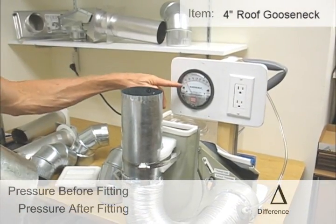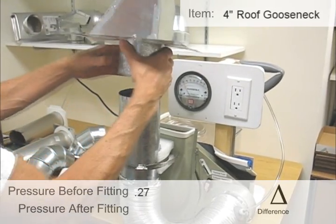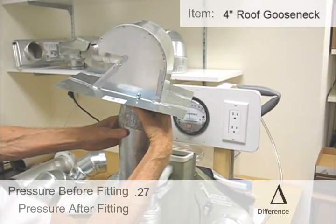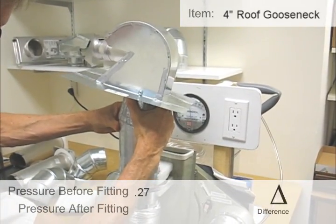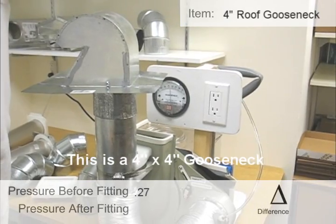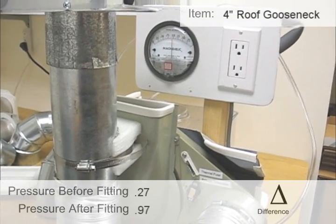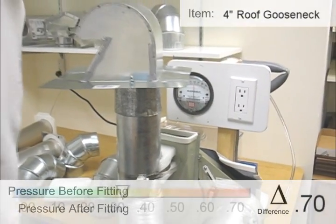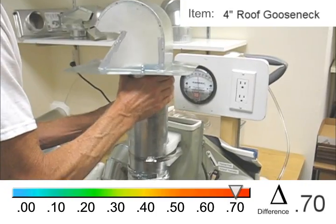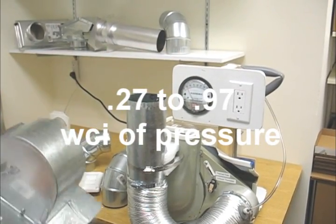We're running at 0.27. This is a typical small roof jack. After attachment, that looks like — can you see the gauge? — that's right at 0.95, 0.97. So that went from 0.25 to almost 1.0 with the roof jack installed.